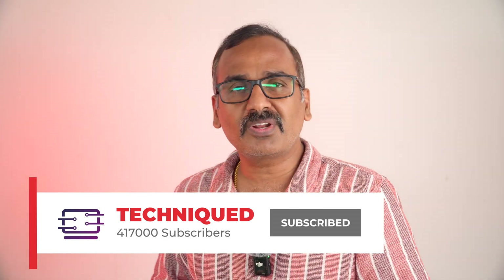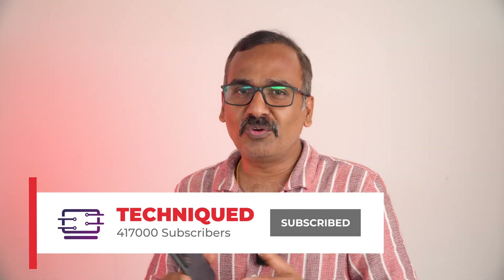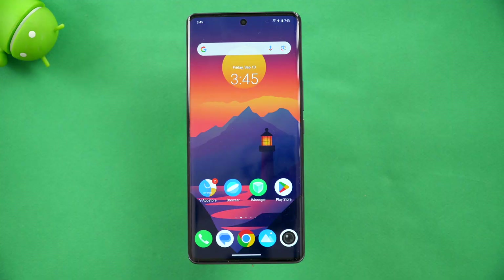If this is your first time on this channel, do hit the subscribe button and also hit the bell icon to get notified of all the videos we publish. Let's begin the performance testing of the Vivo T3 Ultra.